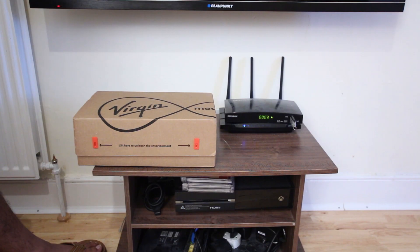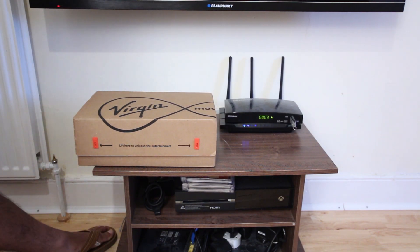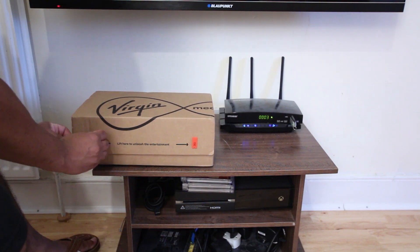That is the only reason I'm upgrading to Hub 3.0. In today's video I'm just going to do the unboxing of Hub 3.0 and do the initial setup, and let's see whether in order to activate the device I need to call Virgin Media or not. By making this video it might help somebody out there who doesn't want to spend hours with Virgin Media setting up their router.